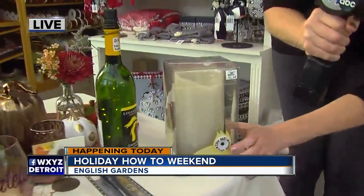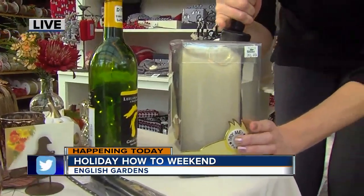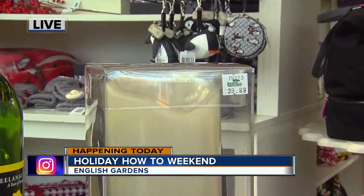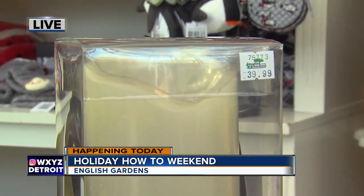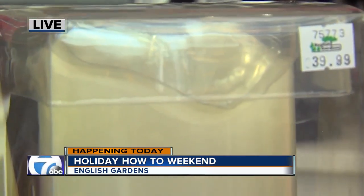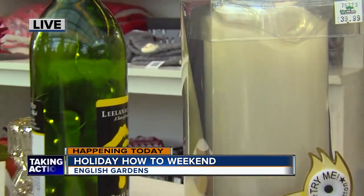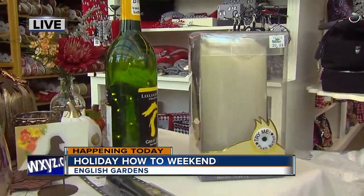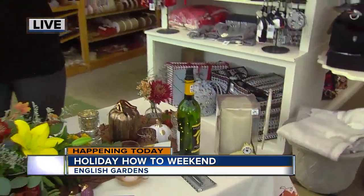This is not a real candle, but watch the top — the little flame. That flame actually moves with the light. I'm pressing the 'try me' button, but you wouldn't have to hold it all day. There's a built-in timer, so you could turn that on and you don't have to worry about blowing it out. You don't have to worry about a fire starting or wax getting everywhere — so that's a really fun idea.